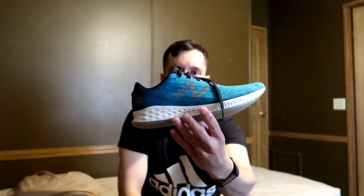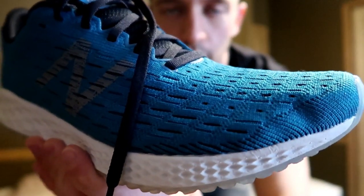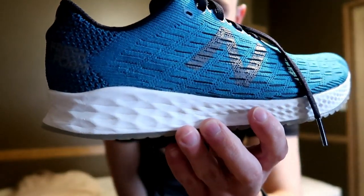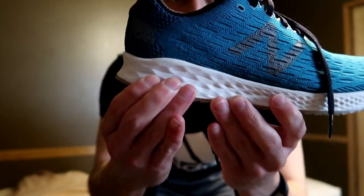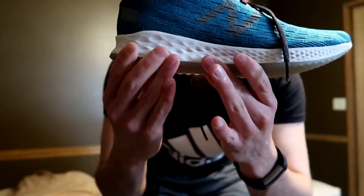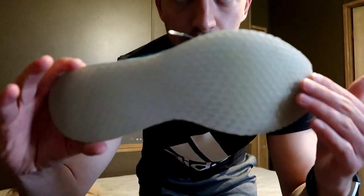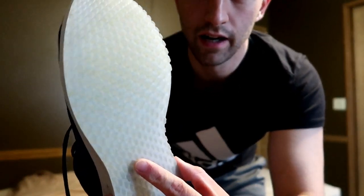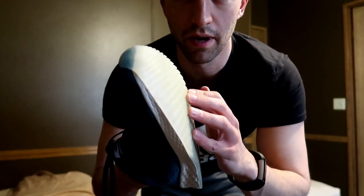So I've been running with these Fresh Foam Zantes. They're knit, they're wonderful, they're light, super flexible — you don't even notice them on your feet. They're like a sock. This is just a really good fresh foam midsole. It's got a melon rubber outsole which is kind of translucent when you first get it, but it does get a little brown and actually softens up as you wear it and gets grippier in my opinion.